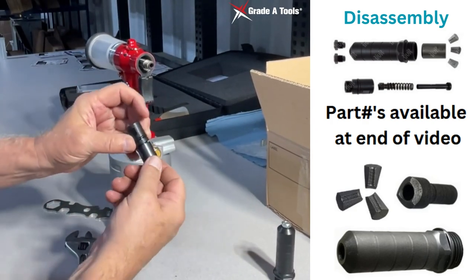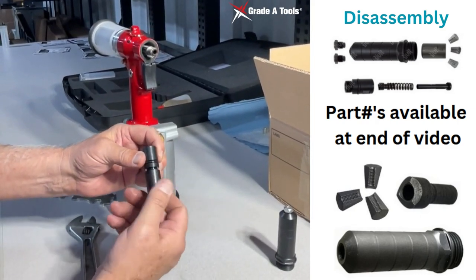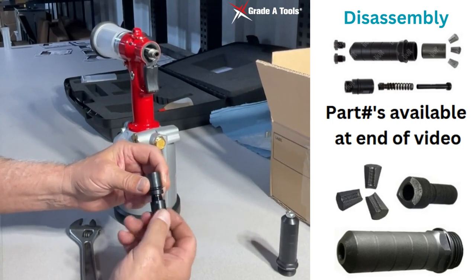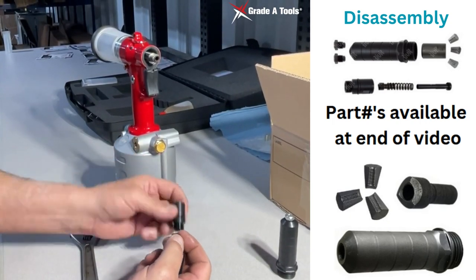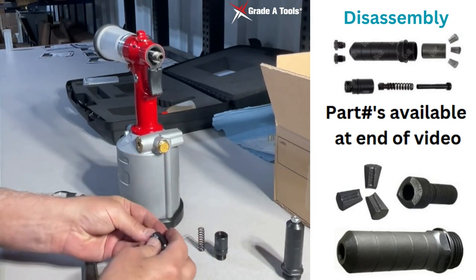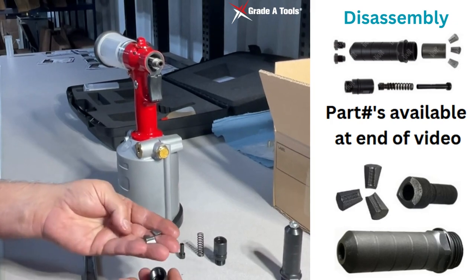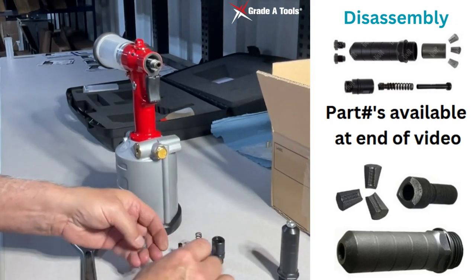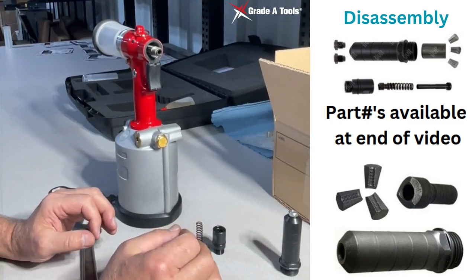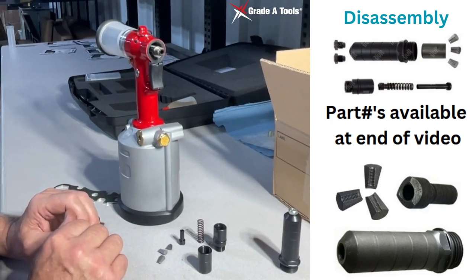Once you get the nose piece off, make sure everything is clean in here. You'll remove the two separate pieces. You'll inspect your spring, your pusher, and your jaws. You'll clean all of this, put a little bit of lube on it before you put it back together, and now we'll show you how to put it back together.